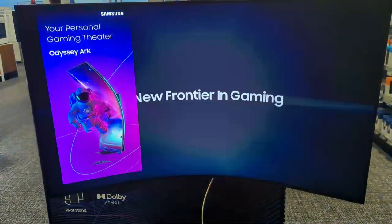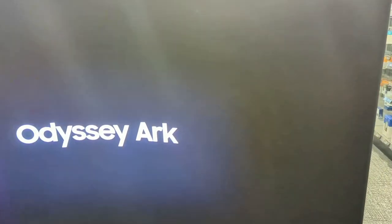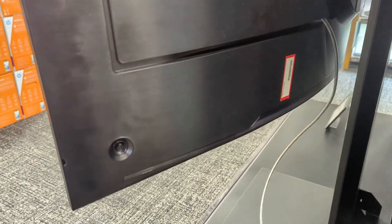The Odyssey Arc uses Quantum Mini LED as its panel technology, so it's not an OLED but still very sharp. You can see it's very thin from behind, and the curvature is striking. It comes with a stand you'll probably want to use, plus a wall mount option, and there's a little joystick in the back for the menu options.